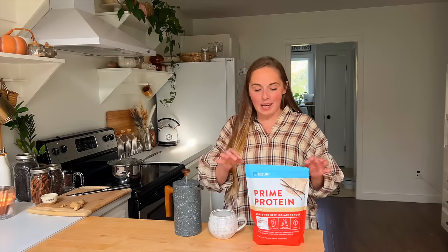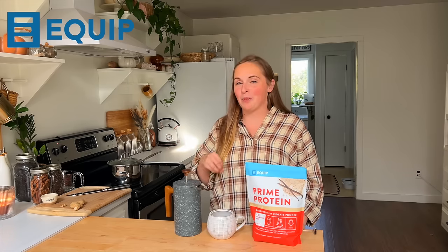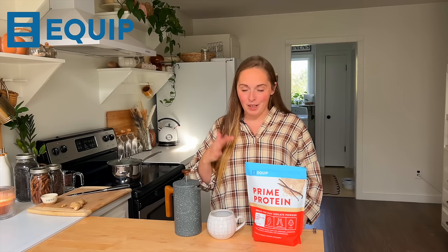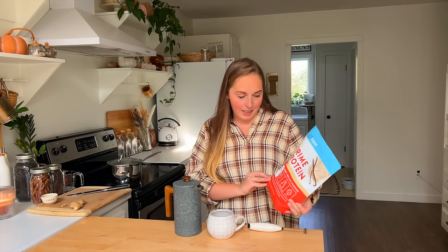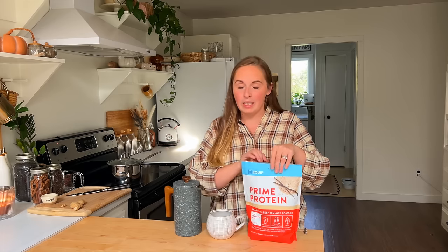We'll get back to the elderberry syrup in just a second, but I'm going to share with you this week's sponsor and that is Equip. Equip is going to help bump up my little coffee break here and give my coffee so much more than just using creamer. We are going to go ahead and put a scoop of the vanilla grass-fed beef isolate protein. I'm so excited to share this mainly because I've gone through seasons of my life where I've done a lot of dairy-free eating and this is a great dairy-free protein option.